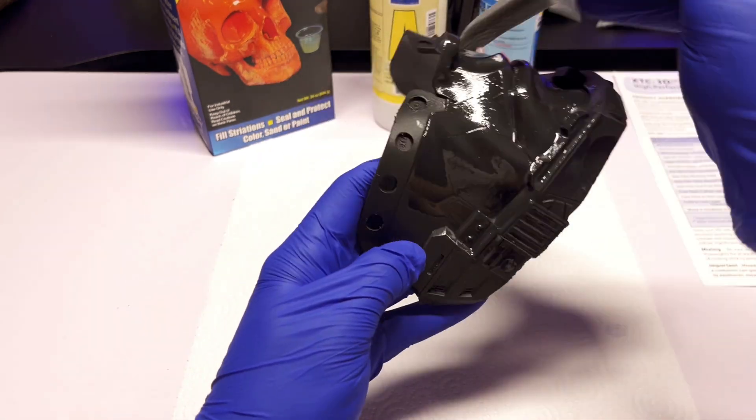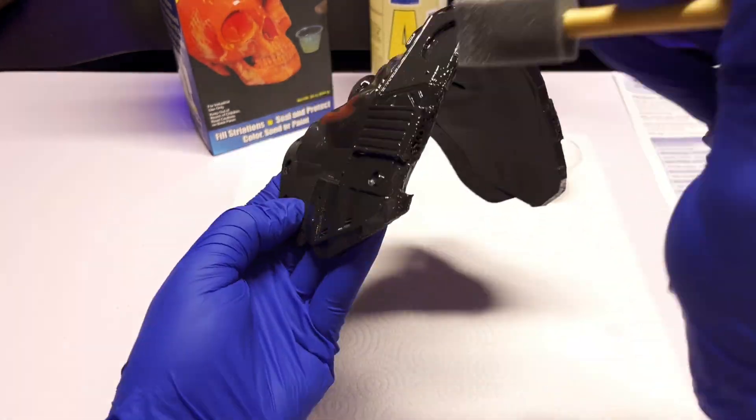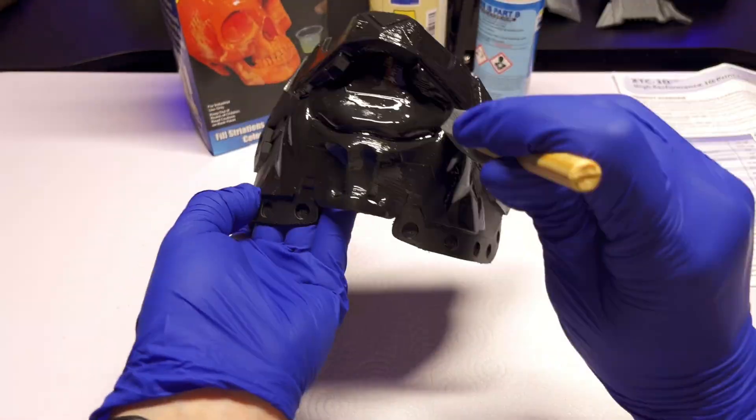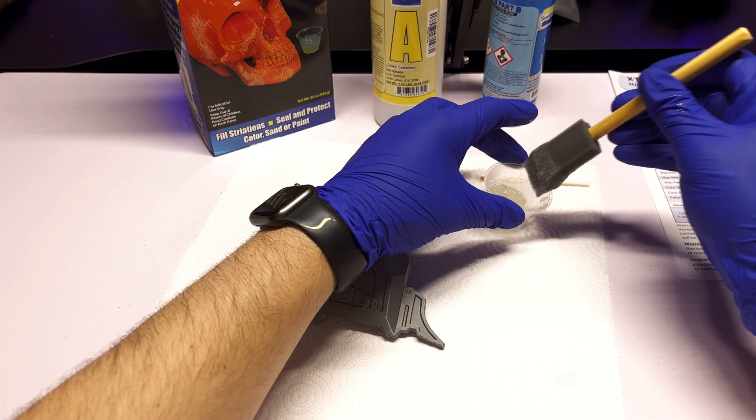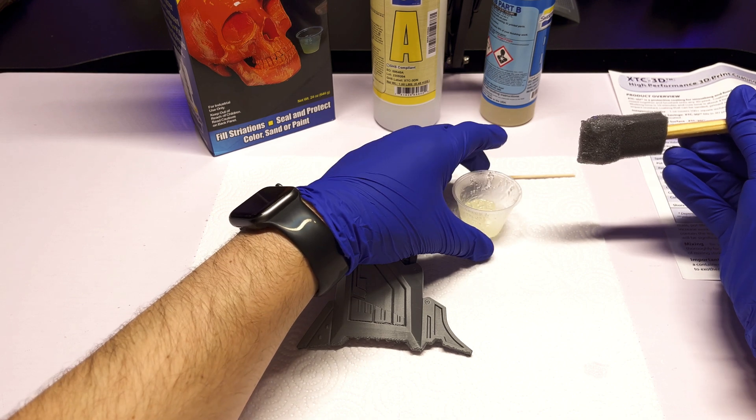The instructions say to mix one part B with two parts A by volume for two minutes until the solution is uniform. After mixing, I use the brush to evenly distribute the product over the print. When applying, I took my time to make sure the entire surface was evenly covered so I didn't miss any corners or fine details. After a few minutes of brushing the product on, I went to dip my brush again, but the solution in my cup was already solidified and it made the plastic cup really hot.